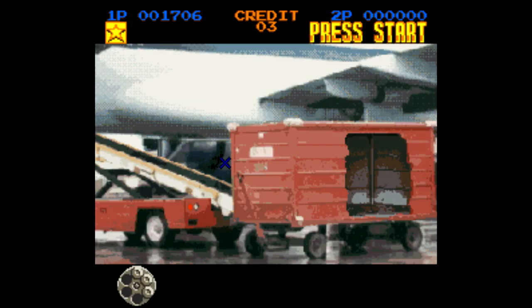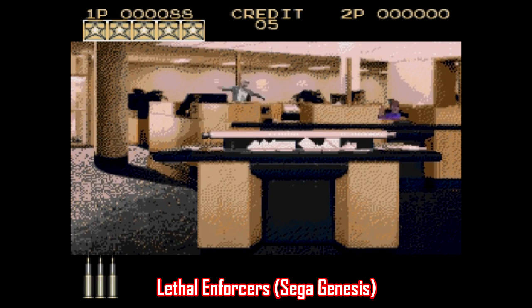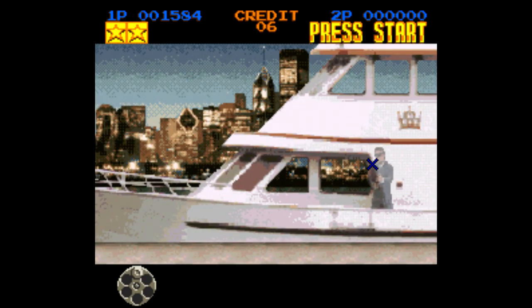What sucks is that you can only play this one with either two Justifier guns or two controllers — you can't do one gun and one controller, so that sucks. Meanwhile, the Sega Genesis and Sega CD versions of the game do let you mix and match, just FYI.